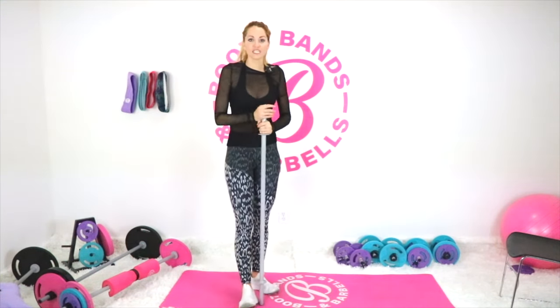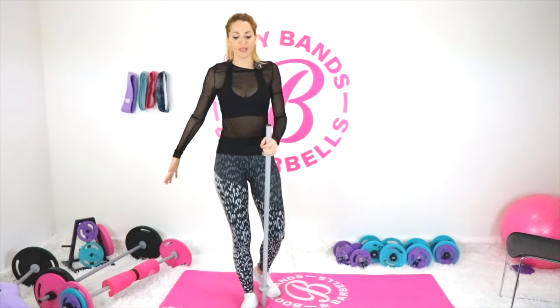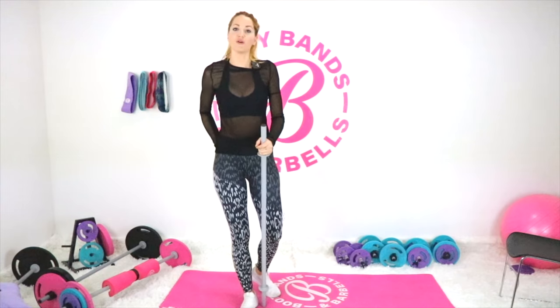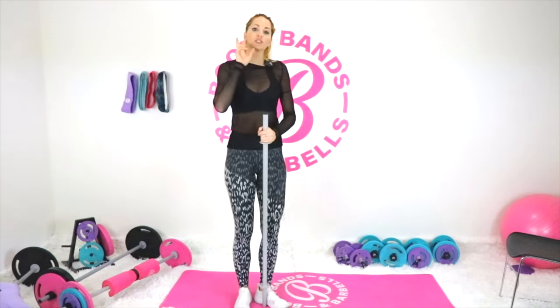The third tip is muscle connection. I'm going to teach you today about how to really activate certain muscles and feel them first, rather than just going through the movement. Let's go into muscle connection.